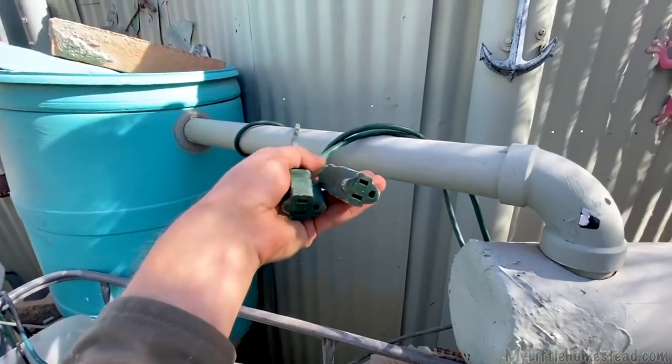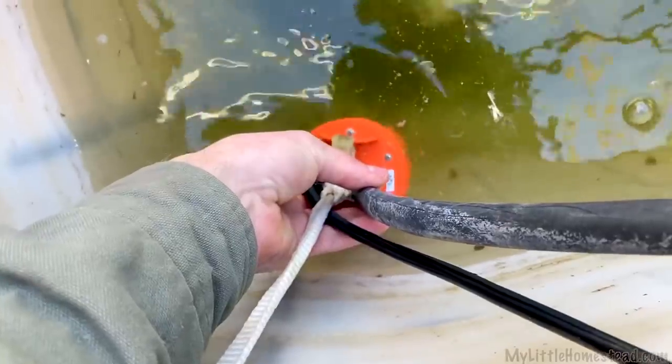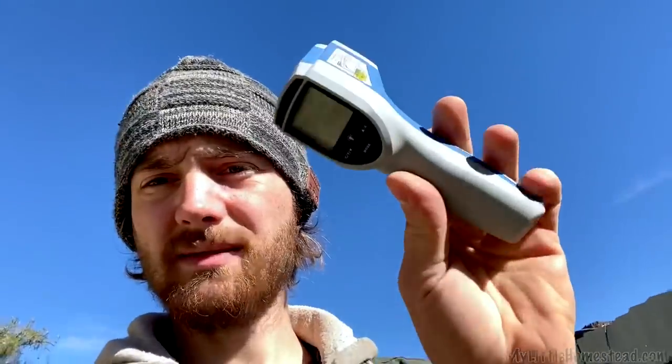My two lines are run here and here. One is AC and one is DC, and that should be good. I have it connected. We're going to see the temperature difference at the coil and see if we're losing any temperature.